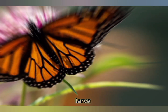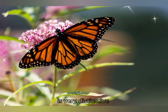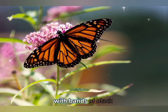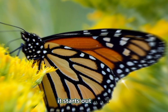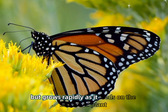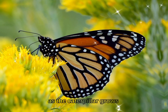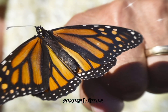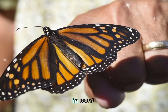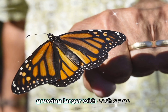Caterpillar stage — Larvae: The monarch caterpillar, also known as a larva, is very distinctive, with bands of black, white, and yellow running down its body. It starts out small but grows rapidly as it feeds on the milkweed plant, its sole food source. As the caterpillar grows, it molts — sheds its skin — several times. In total, it will go through five molts, growing larger with each stage.